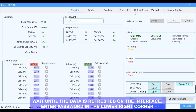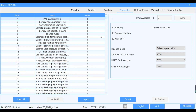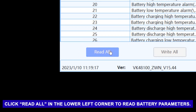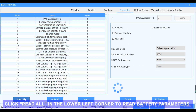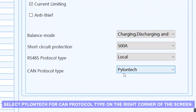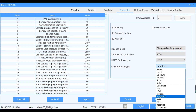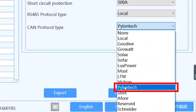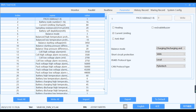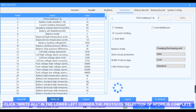Enter the password in the lower right corner. Click Parameter. Click Read All in the lower left corner to read battery parameters. Select Pylontech for CAN Protocol Type in the right corner of the screen. Click Write All in the lower left corner. The protocol selection for A4 is complete.